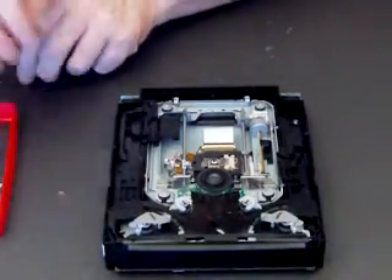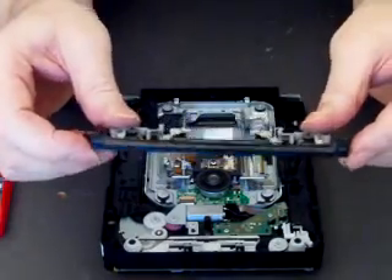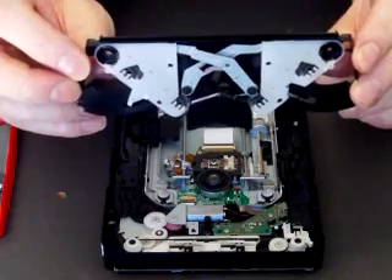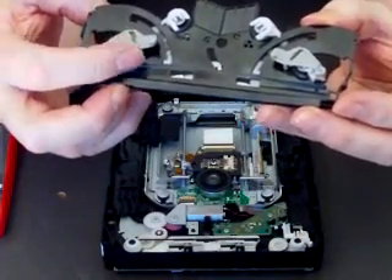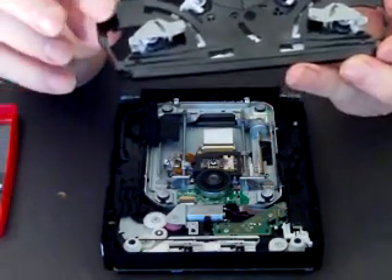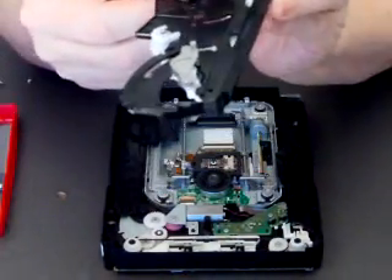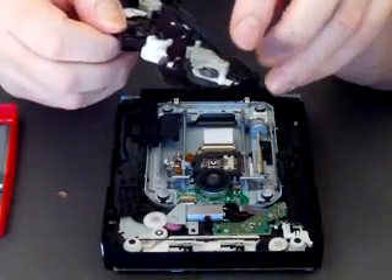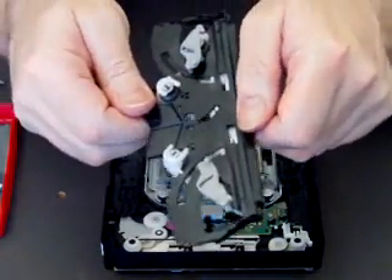I just want to talk about this guide mechanism for a moment. Underneath there are a lot of little wheels and cogs and things. And on the top there are these two very, very delicate little arms. Now, if you turn this thing upside down, those arms will fall off. The only thing holding them in place are two minute little springs, one on each side, and they're very, very tricky to get back on again. So be careful you don't turn this upside down.